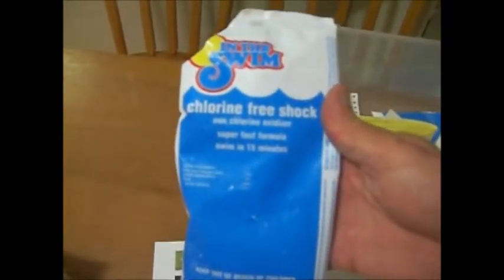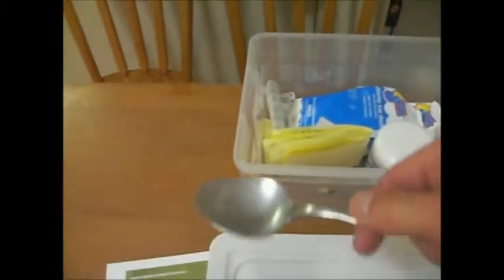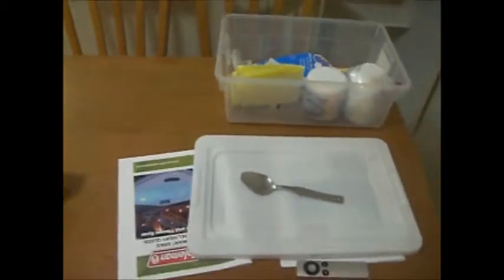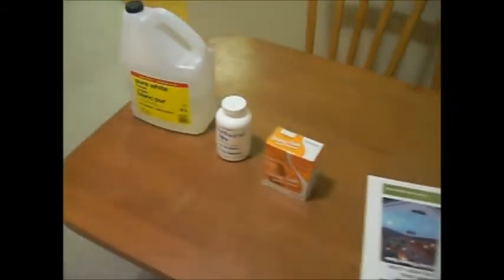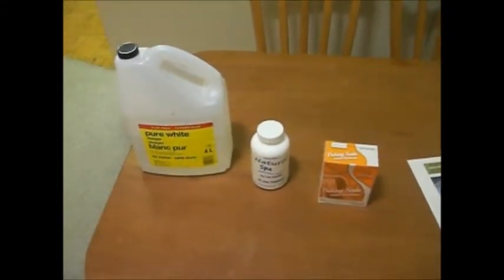Then there's potassium monopersulfate — chlorine-free shock — one-pound bags on eBay for about thirty dollars for twelve pounds shipped, so it's pretty cheap. You add one or two tablespoons after all your bathers get out to shock the water. If you want fresh water before getting in, add maybe half a tablespoon, run the jets for about five minutes, and you're good to go.